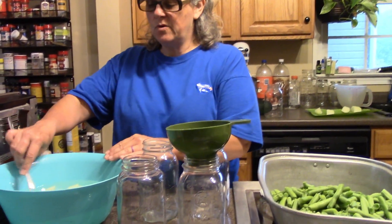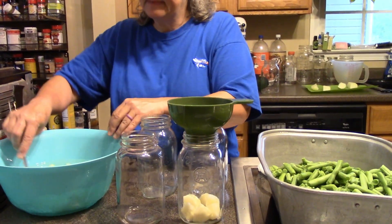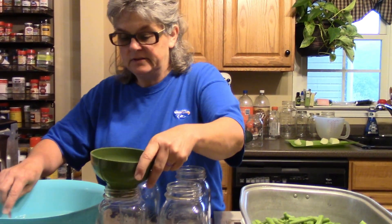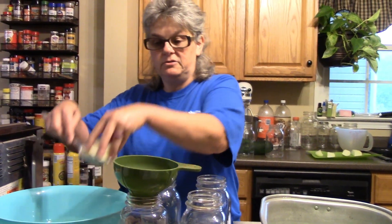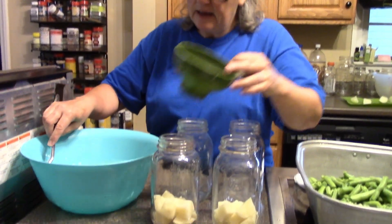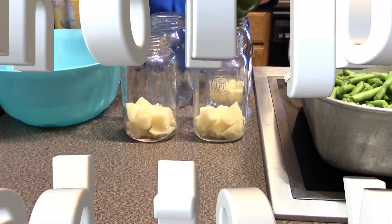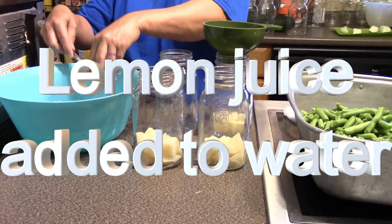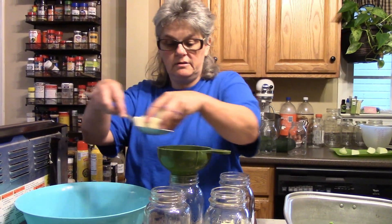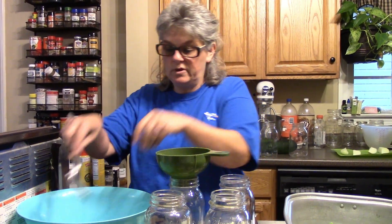Good morning everybody, welcome back to the kitchen. Today's another green bean day — we've done several different things with green beans so far. Today we're going to do something simple: just green beans and potatoes. I've had these potatoes soaking overnight in lemon juice, and I rinsed them a bit ago. I soaked them in lemon juice to keep the color from turning, so they should look pretty well white whenever we get done with them.